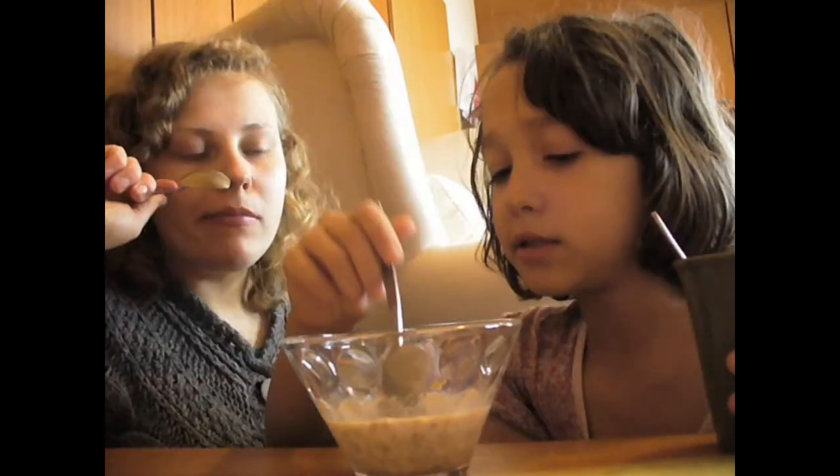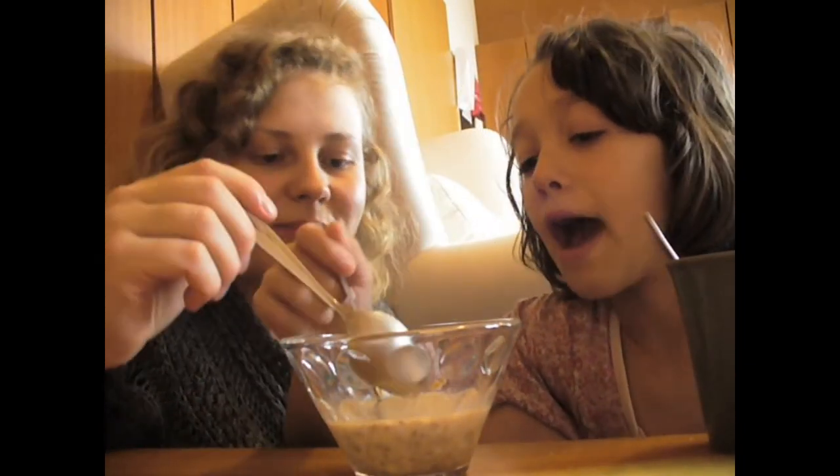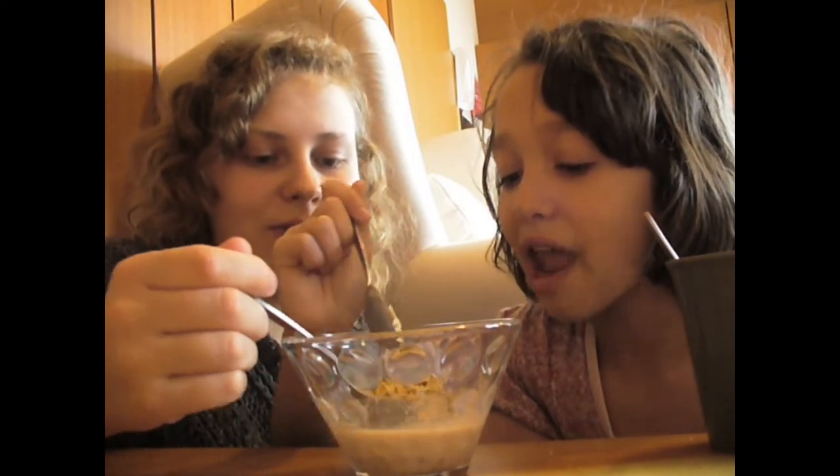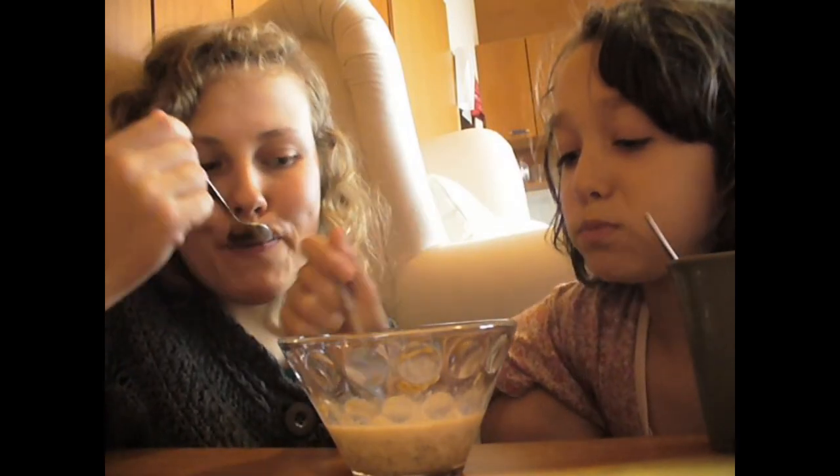It's a bit like porridge, except much sweeter. Porridge is more blue. It's better than porridge. Bye-bye! Come back next time.